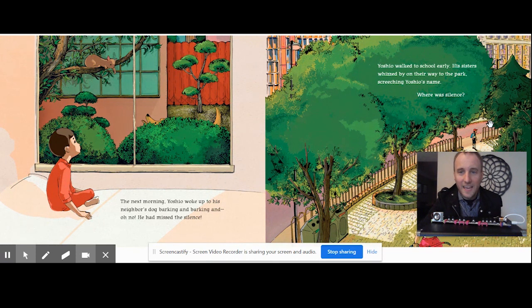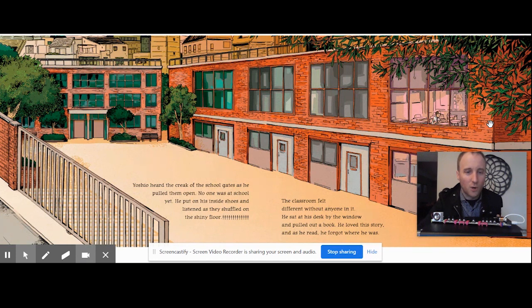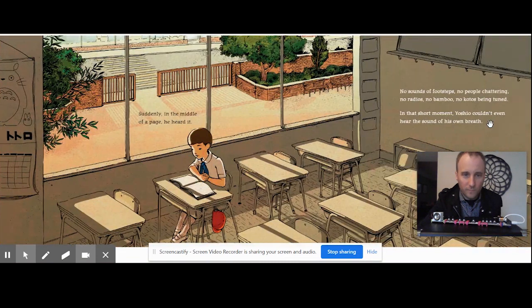Yoshio walked to school early. His sisters whizzed by on their way to the park, screeching Yoshio's name. Where was silence? Yoshio heard the creak of the school gates as he pulled them open. No one was at school yet. He put on his inside shoes and listened as they shuffled on the shiny floor. The classroom felt different without anyone in it. He sat at his desk by the window and pulled out a book. He loved this story. As he read, he forgot where he was. Suddenly, in the middle of a page, he heard it — no sound of footsteps, no people chattering, no radios, no bamboo, no koto being tuned. In that moment, Yoshio couldn't even hear the sound of his own breath.